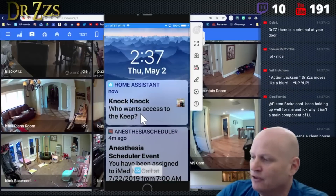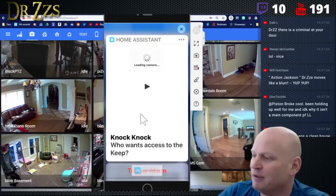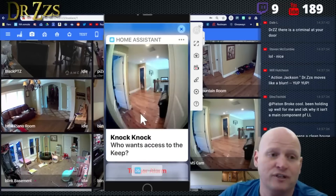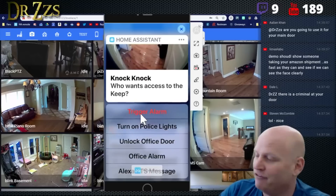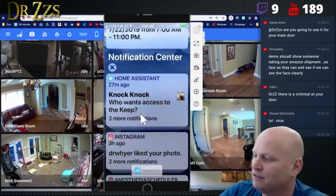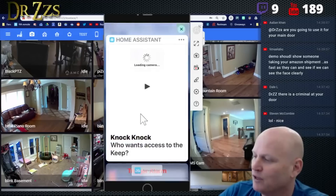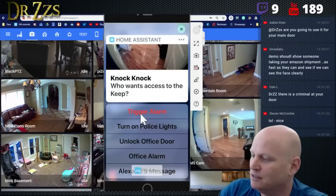This is what I get on the phone — it says 'Who wants access to the keep?' and then it actually shows a picture of me, a little mini picture. If I hold it, it does show the camera feed — so that's the current camera feed. And then I can lock or unlock my office, or do the lights, or whatever. I set that up to toggle the lock on or off, or do a text-to-speech message, or trigger the office alarm that says 'Don't eat all dad's cinnamon bears.'